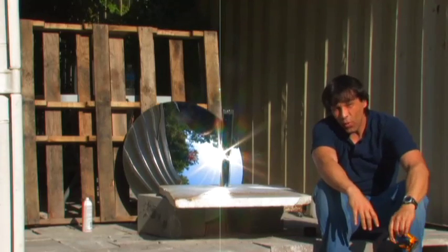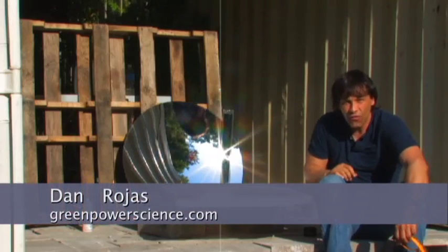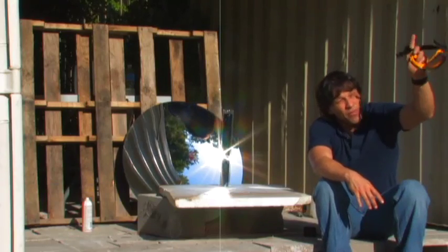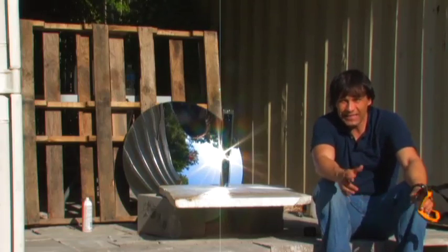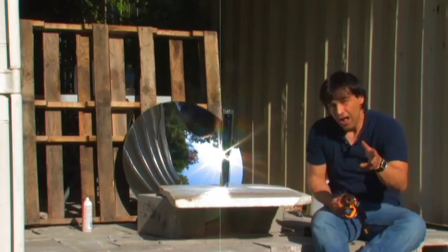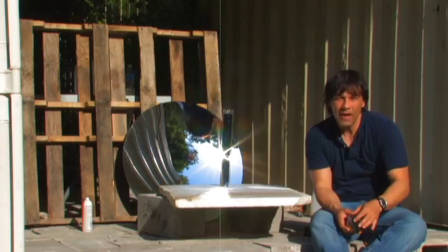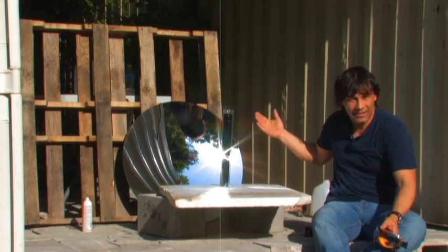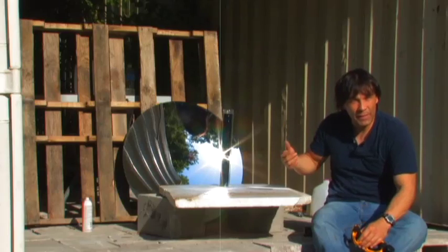Sitting next to a 29-inch parabolic mirror and an evacuated tube that holds 27 ounces of water. It took about 15 minutes for this, with morning sunlight that just came over the trees, to get this water to a boil from about 60 degrees. It's pretty impressive considering it's a larger amount of water. If you've ever worked with boiling water with solar or even with a regular cooker, boiling small amounts of water you can do relatively fast.